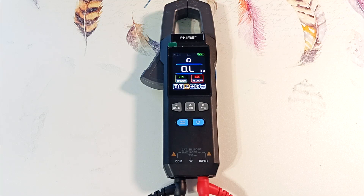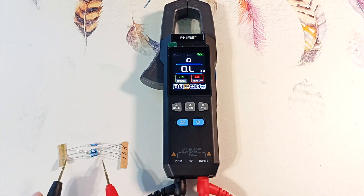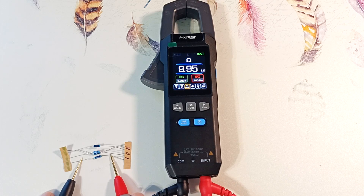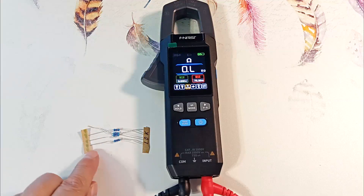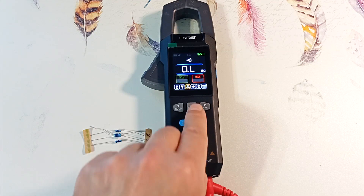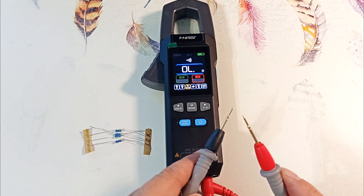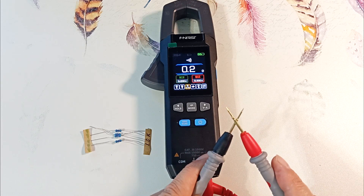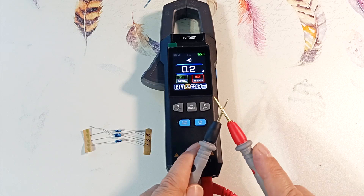Let's switch to resistance measurement mode. The measuring range is from 0.1 ohm to 100 megaohms. Let's measure a 100K ohm resistance — it shows 99.95K ohms, only 0.5% less than face value. The resistor itself may have such an error. Press the middle key and go to dialing mode, where a signal sounds when the resistance between the probes is less than 50 ohms. The response speed is quite good, and the device also shows the resistance of the circuit.